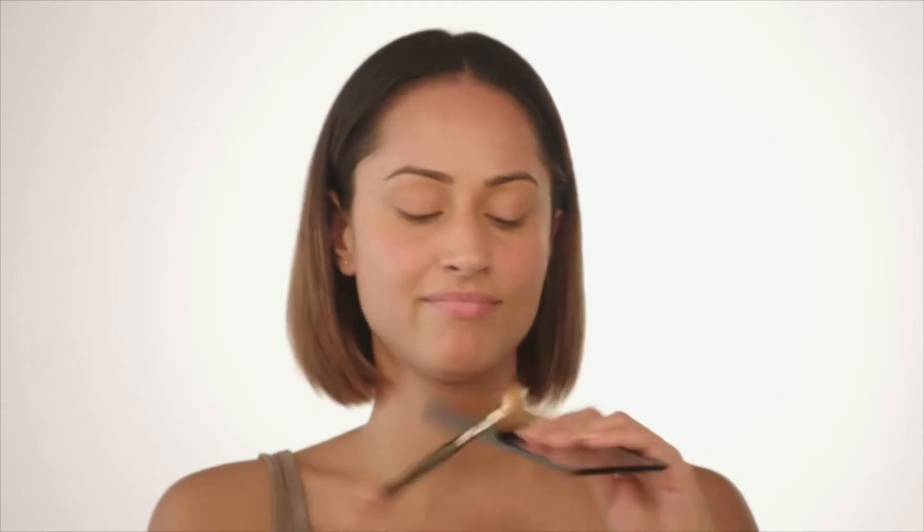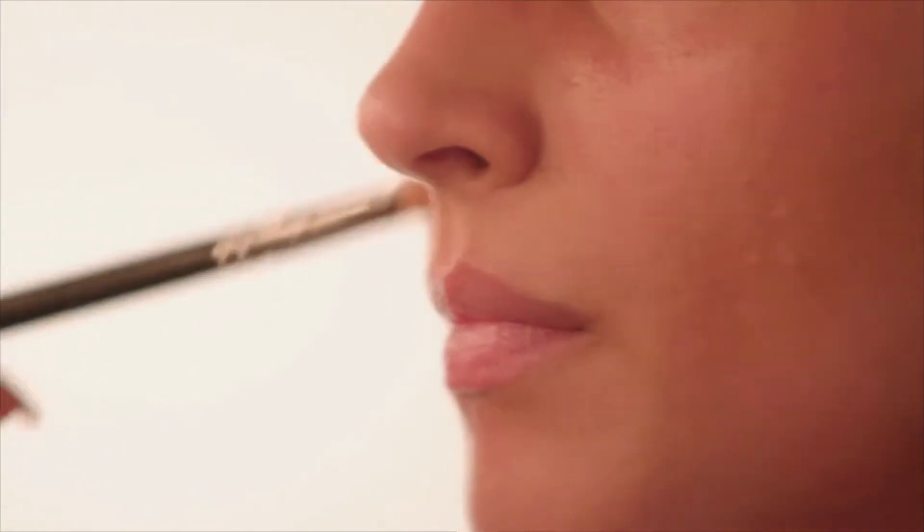I'm then going to take a much denser coverage concealer — this is by MAC — and I'm going to mix these two colours. I'm going over any areas where I have scarring or marks from blemishes that have left a little dark mark, and around areas of redness like my nose and the corners of my mouth. And again in with the Beauty Blender, just to blend that all out.